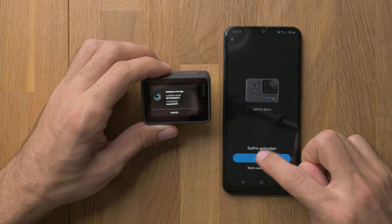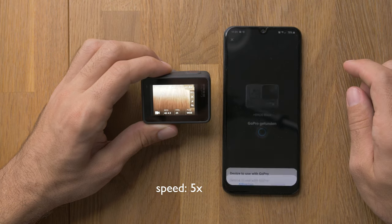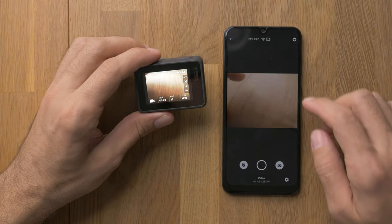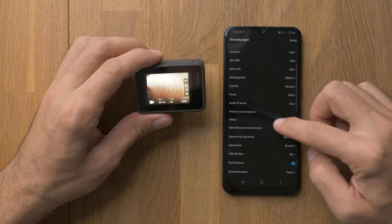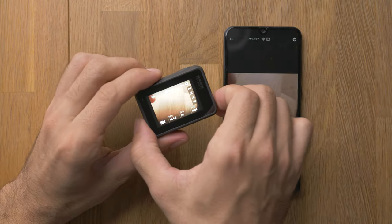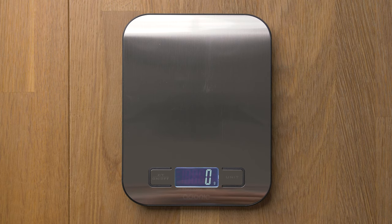Here it is found now, here we can connect. As you can see, we can change all the settings. Now we can turn it off. Just as a reference, we can now weigh the camera to see how much weight we save in the end.